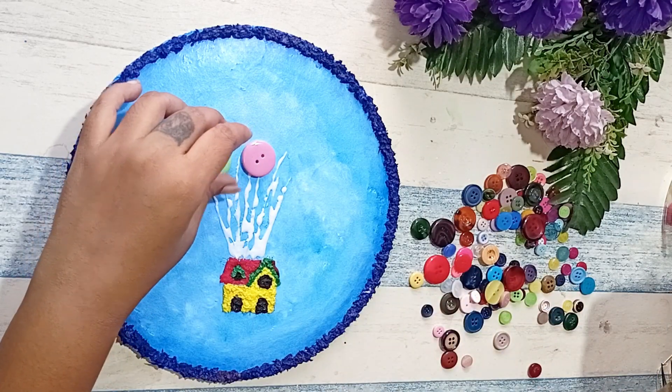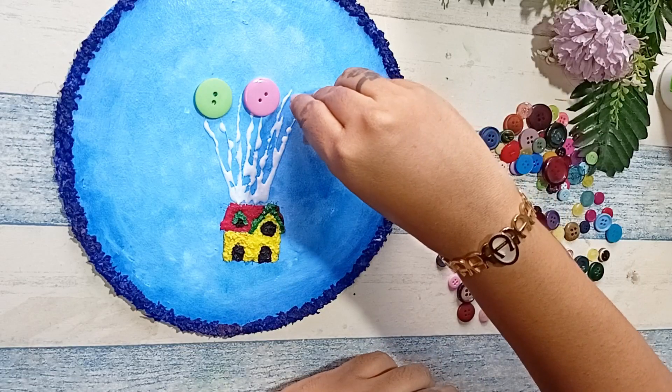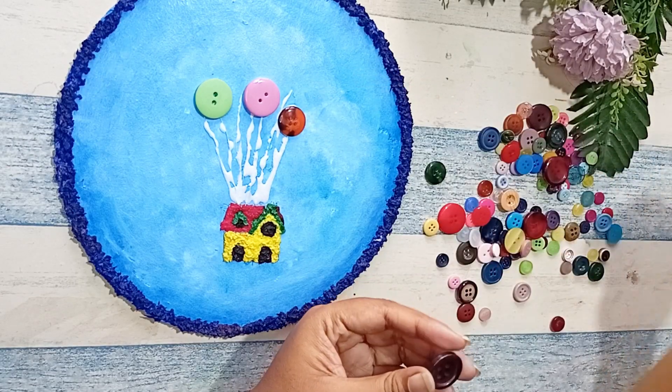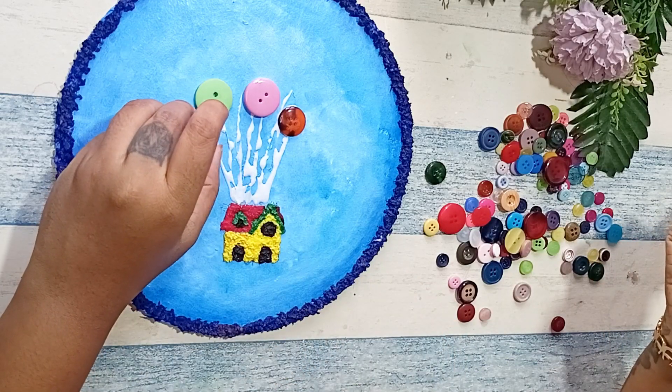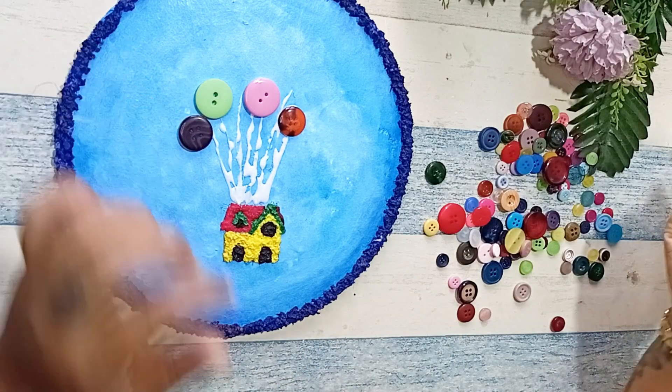As all of you must have guessed, I am trying to give this a look of balloons, so I'm going to take different shapes and different color buttons and try to give it a bunch of balloons look.